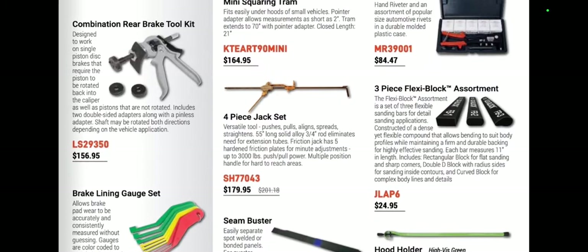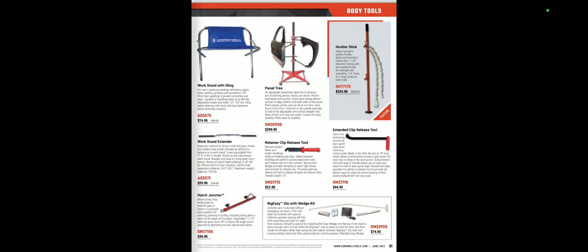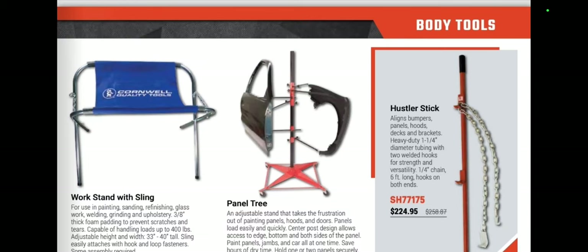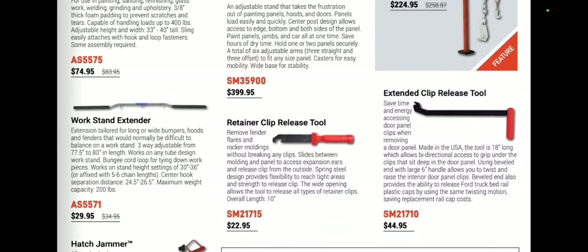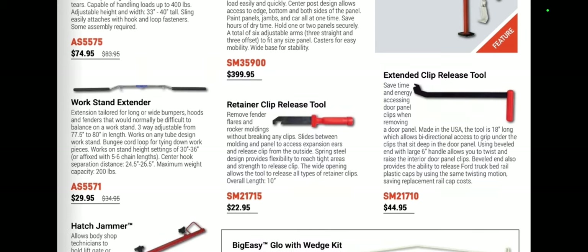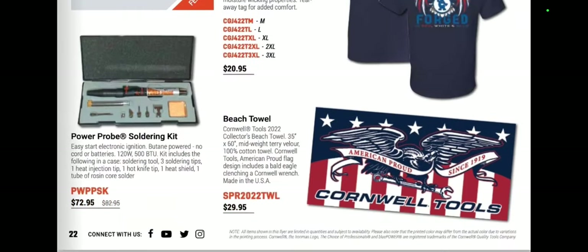Three-piece flexible block assortment at $24.95 — are those like the Dura blocks? Seems like a pretty decent price. I need to get a set of blocks; I'm going to be doing some sanding soon. We've got a panel tree at $3.99 and the hustler stick — I've actually used that before, that thing's a beast. Retainer clip release tool and extended clip release — these are Steck products. I have one coming and that is a really handy tool for $44.95 if you do a lot of door panels. The Big Easy with glow stick — love this tool for $74.95 — everybody should have one. It's a great tool for getting into a car quickly.